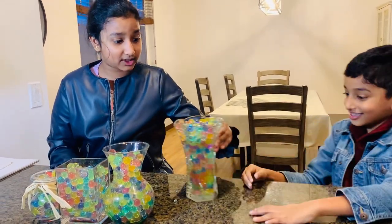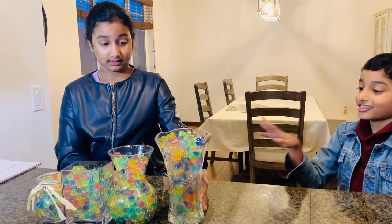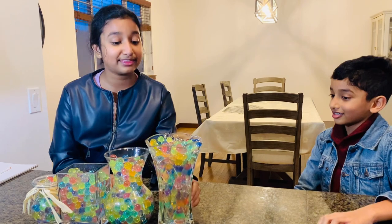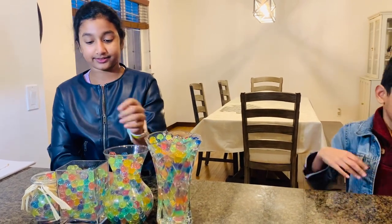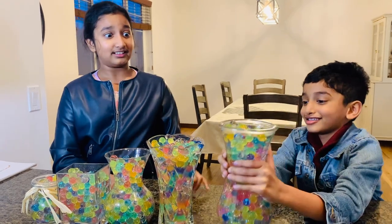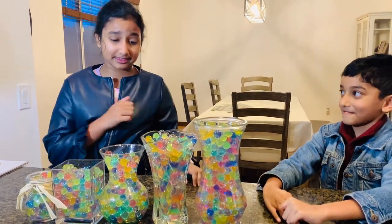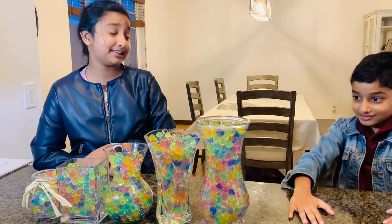Oh my gosh, I think I can work with these. Do you like the design? Yes, I like it. It's cute. And I have more. You have more? Oh my gosh, this has to do — if this is all.